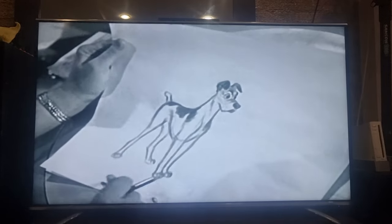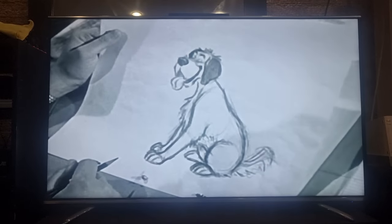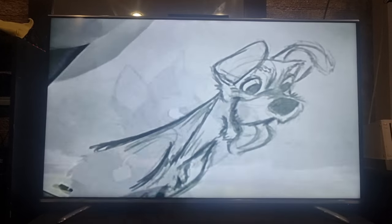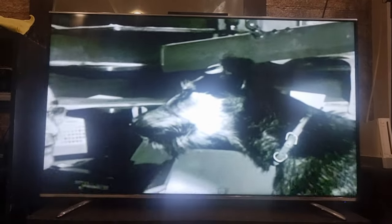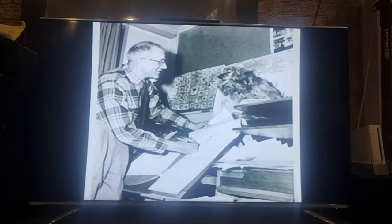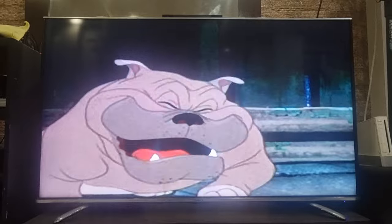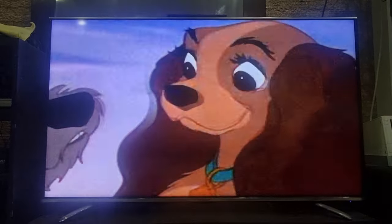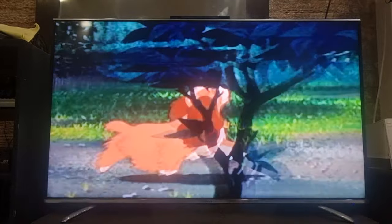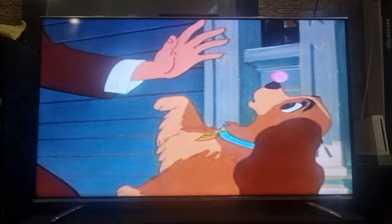The first rough sketches of Tramp started out a bit too serious — a character with a sense of humor, but too big and clumsy for Lady. The romantic female lead was just what her name implied: a lady. They tried to make her feminine and keep her movements soft, so she could slip and move like a feminine dog.